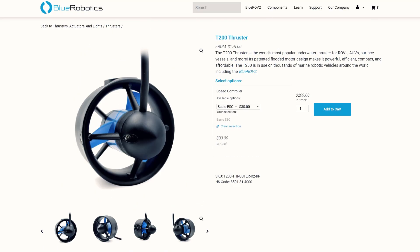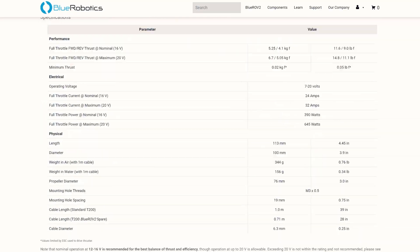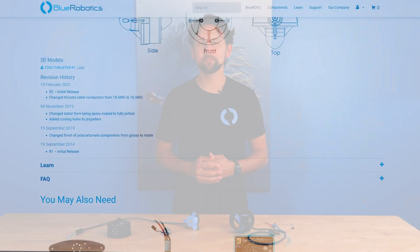The product page for the T200 has a lot more technical details and comprehensive performance charts at different voltages. We also have dimensional drawings and 3D CAD models. That's all for now. Thanks for watching and see you next time.